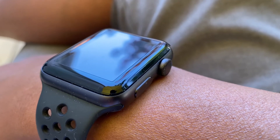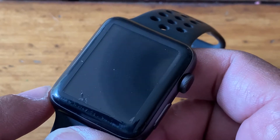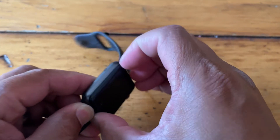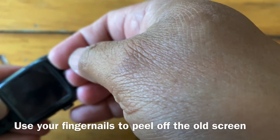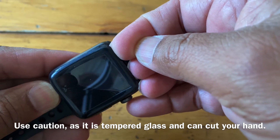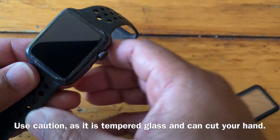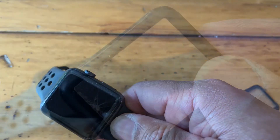They only cost about 20 bucks on Amazon and you get two in a box. You can see I've got a bit of a crack right at the very bottom there — it actually goes all the way to the top of the screen too. So I have to replace this whole screen protector. Here's the old screen now off of the watch — you can see it's cracked right down the middle.